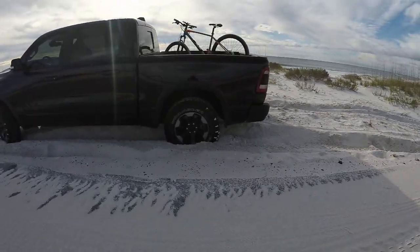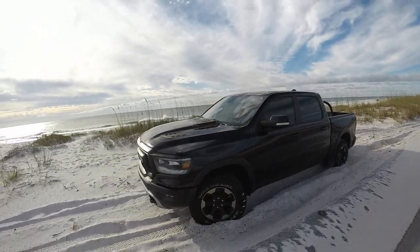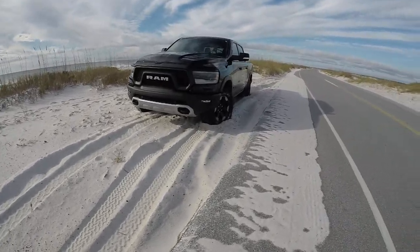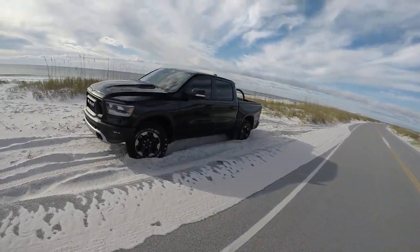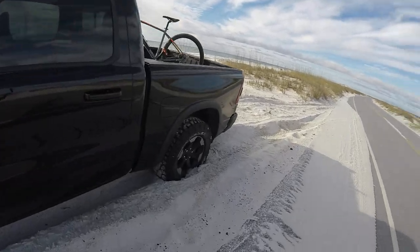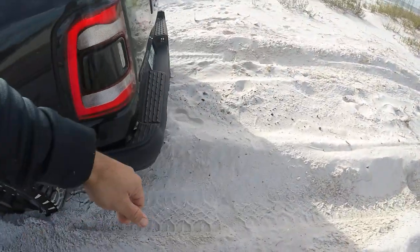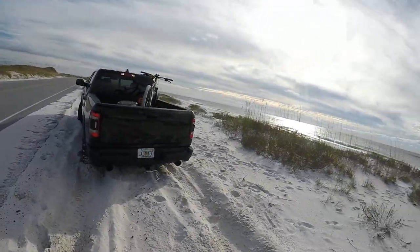So here we are, kind of stuck in the sand. Alright, let's see how we handle this. There you can see how low we are.